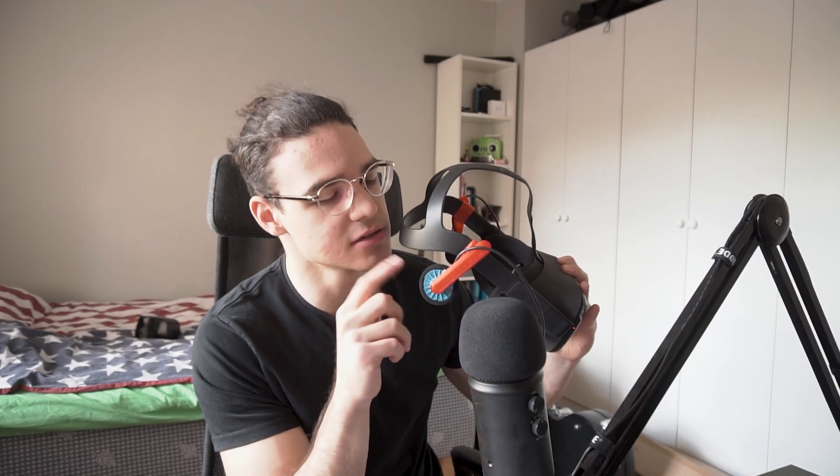I just made these myself. If you want to know how, there is a video — I think I made a little montage on how I made these. I'll link it or show it somewhere here, so go check it out. It's pretty cool.